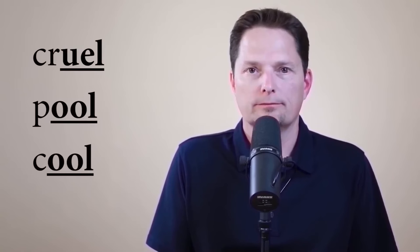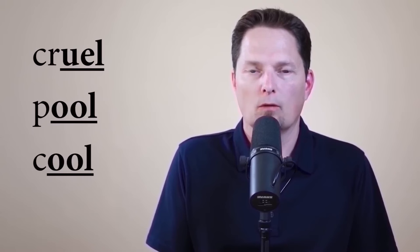Today we're going to practice with different pronunciations. First, this word: 'cruel.' We see the U-E-L at the end — we do not pronounce it 'cru-el.' We're pronouncing the U-E together as the sound 'oo.' Leaking it to a dark L: 'cruel.' It sounds like 'pool' and 'cool' — you have the long OO sound followed by the dark L.